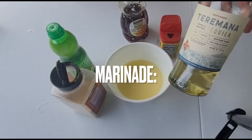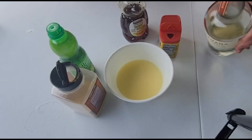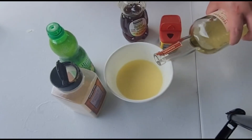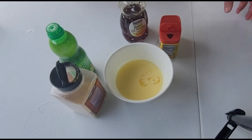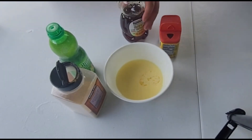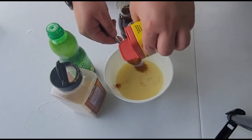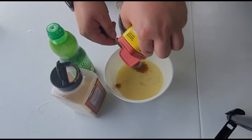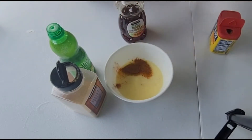So guys, we're gonna start with our sauce for our shrimp. We're gonna add in two ounces of your favorite tequila — we chose the Terramana brand — and we're gonna put in a tablespoon of Old Bay. The humidity is pretty crazy here. We're gonna add in a tablespoon of honey.